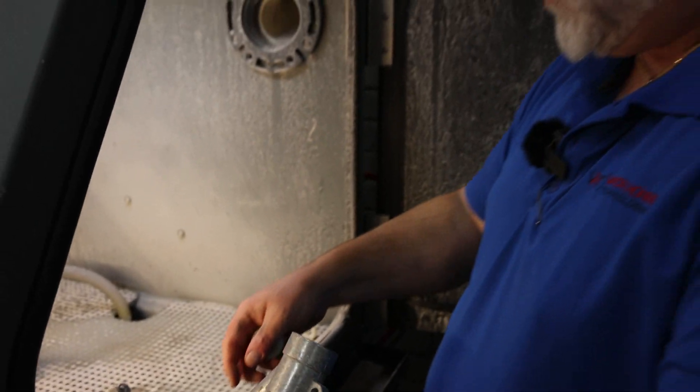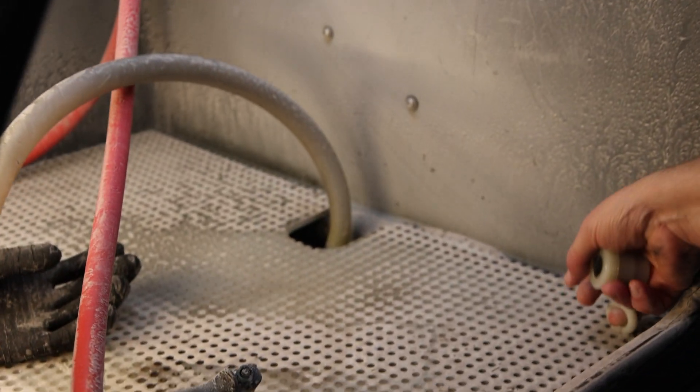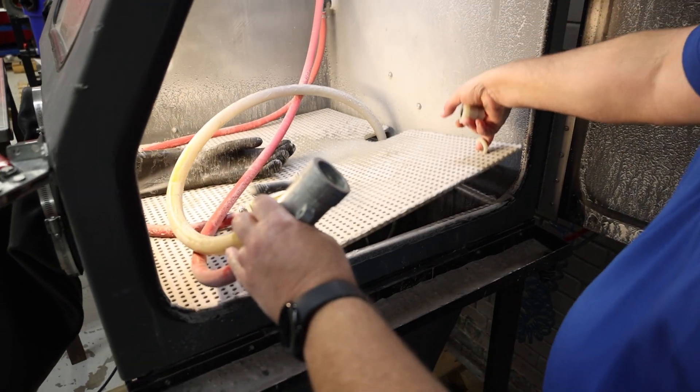Then I would check my slurry line, which is coming off the bottom of this, and I would check that all the way back down to the pump itself to make sure there's no kinks in that line.